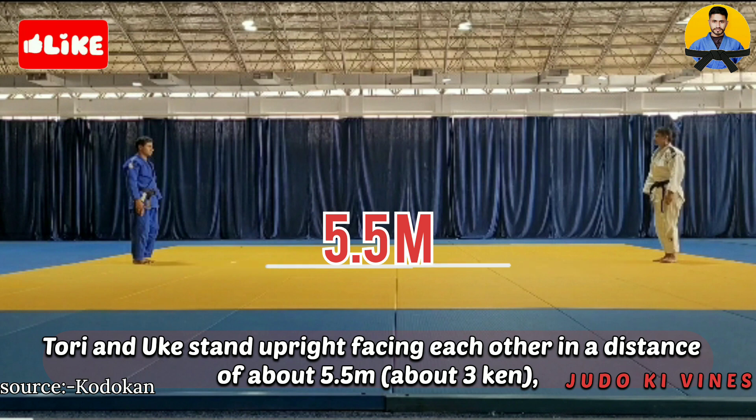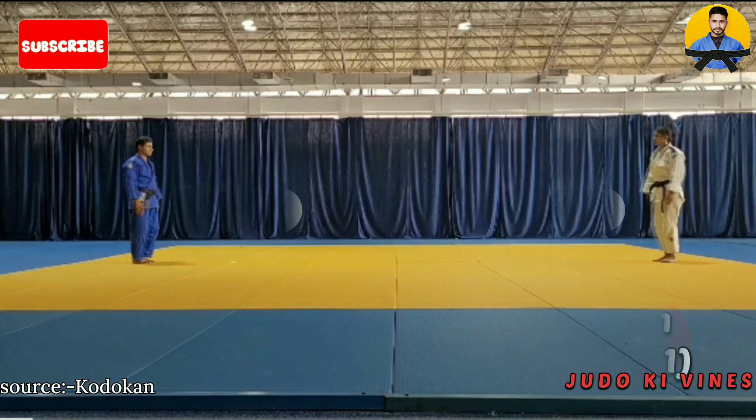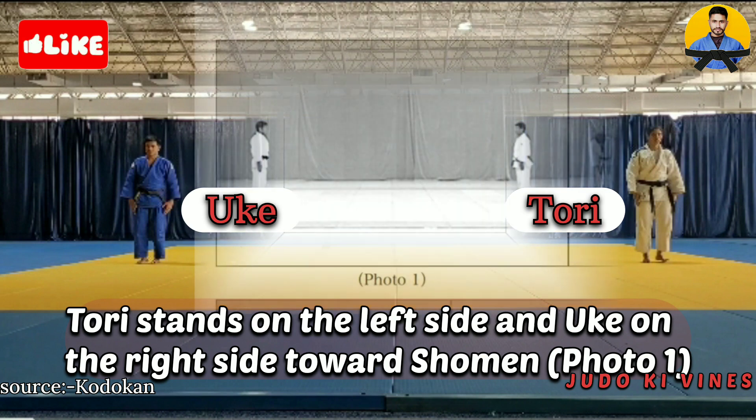Tori and uke stand upright facing each other at a distance of about 5.5 meters. Tori stands on the left side and uke on the right side, toward shomen — photo 1.